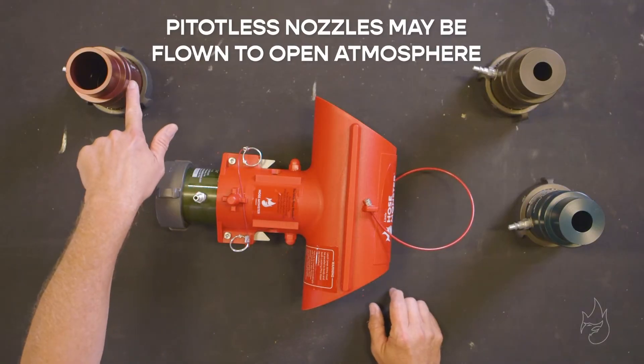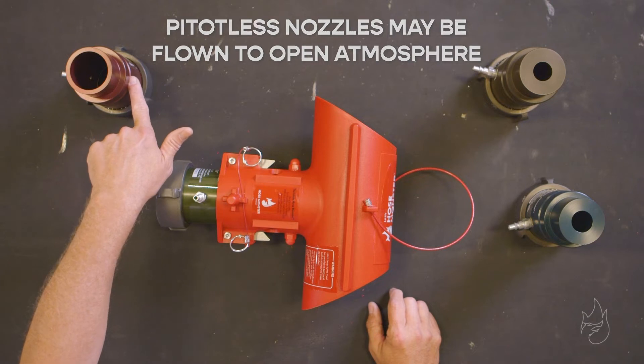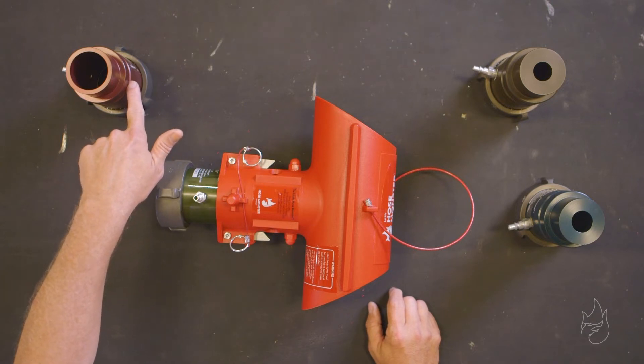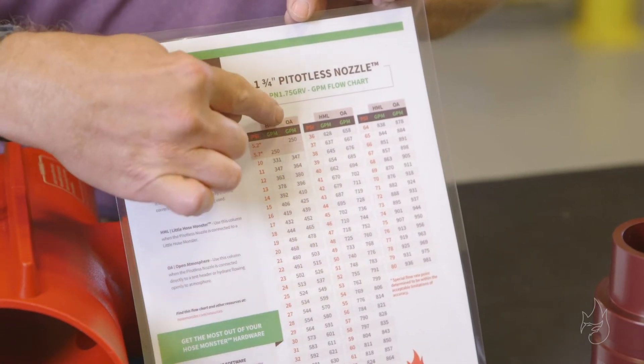They may also be flowed to open atmosphere, where they're connected directly to a fire hydrant or a landing valve securely. Utilizing our flow charts, we have columns for little Hose Monster and open atmosphere.